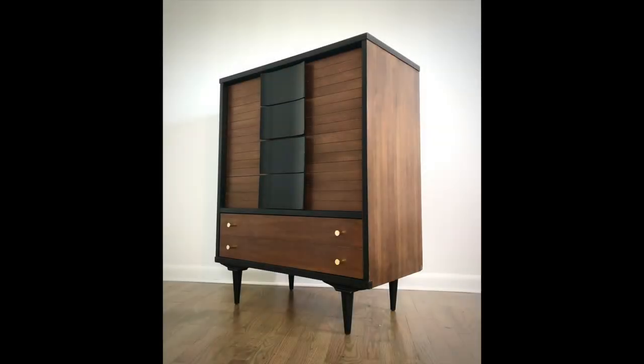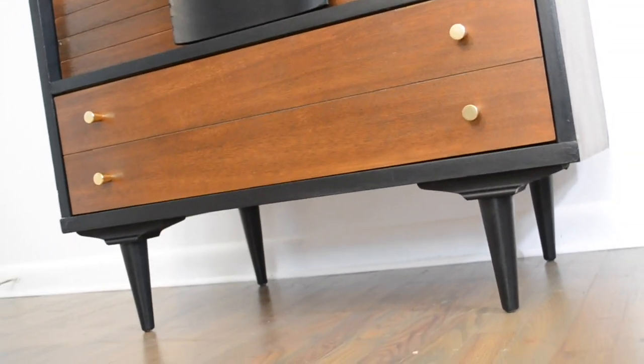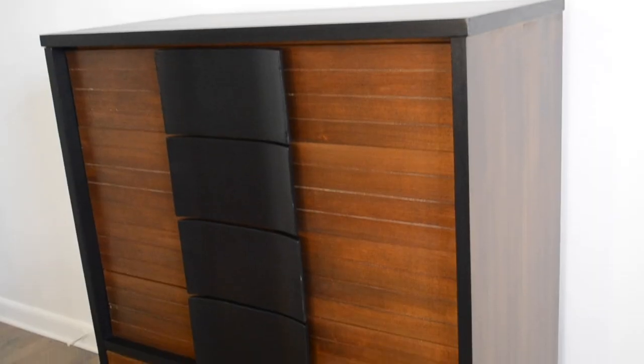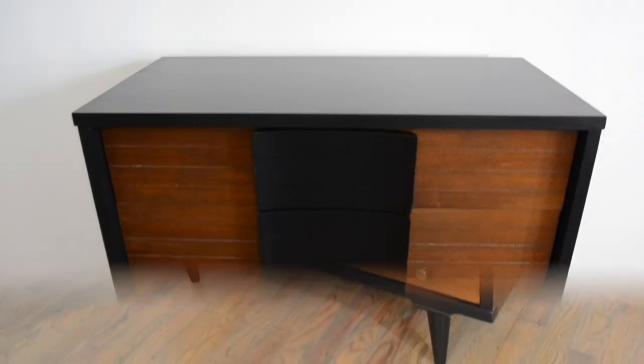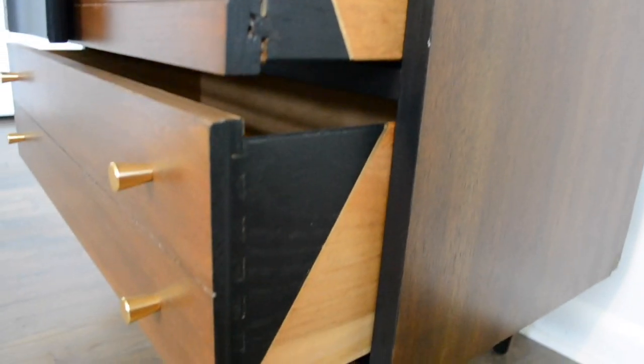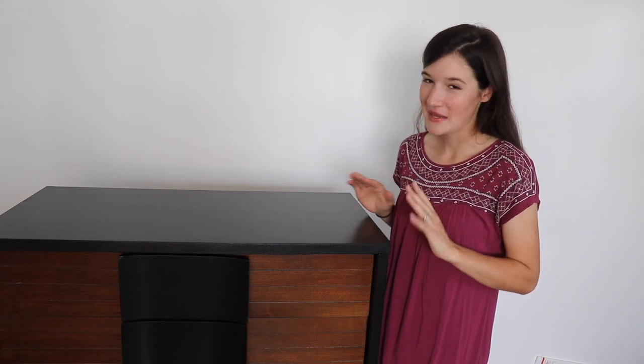So just a quick reminder of what this dresser used to look like — and here it is now. I really love how it turned out. It is amazing how the black really makes the wood of this piece stand out, and it looks so much better now that it's been refinished. This piece is absolutely stunning.